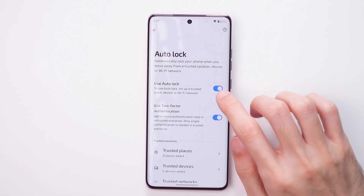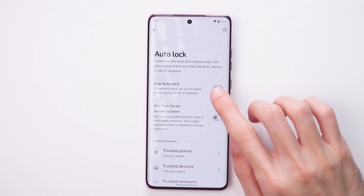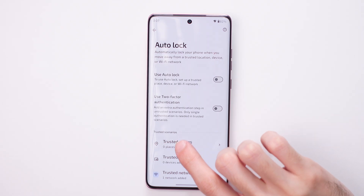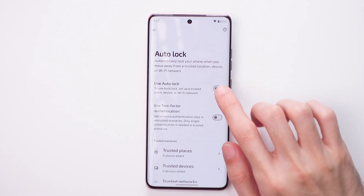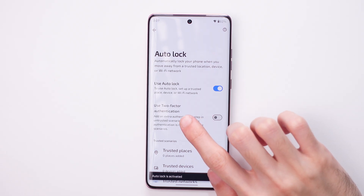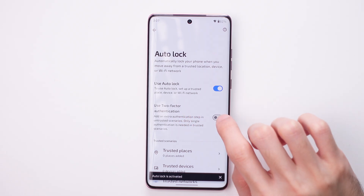In here you need to first enable Use Auto Lock. To enable it, all you need to do is add a trusted scenario, then tap on Use Auto Lock and also enable Use Two-Factor Authentication.